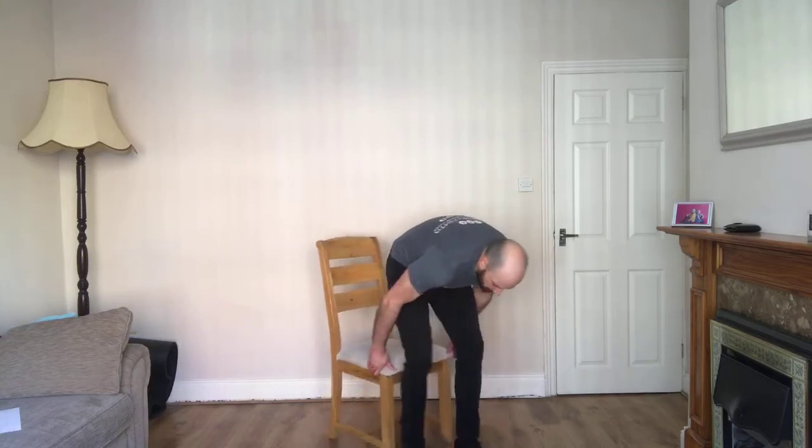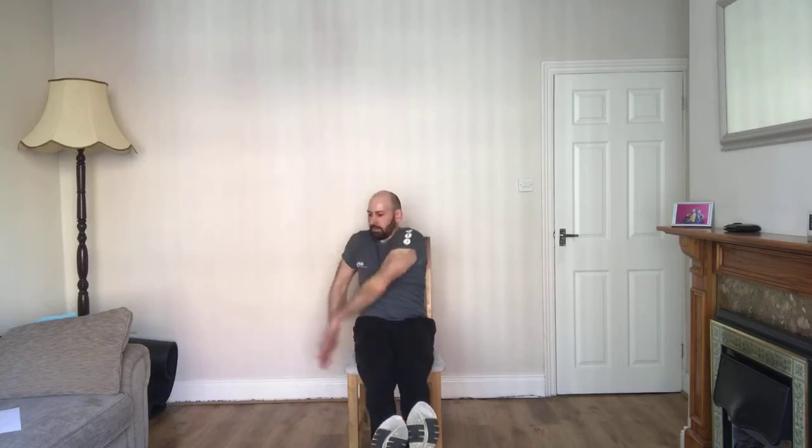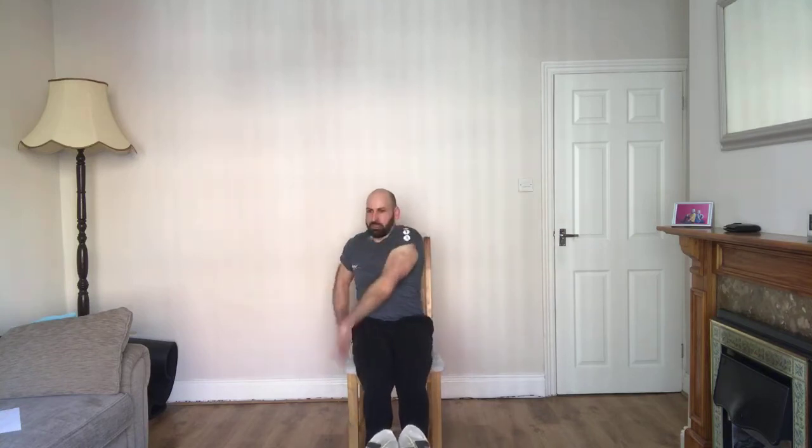Round to the front — chair twist, very similar to Russian twists. Go straight, reach down to one side of the chair, and over. We'll have a nice windmill kind of shape going. If you want to make it a little bit harder, you can take your feet off, or take one foot at a time. I'm going to go both feet off — and go. Over. Down, touch. Keep that core contracted at all times. Down, touch. Reach.